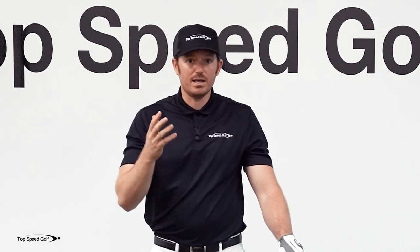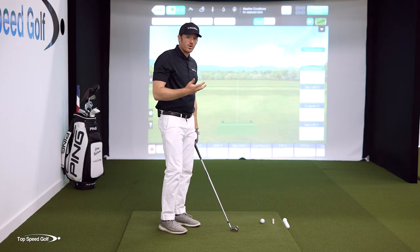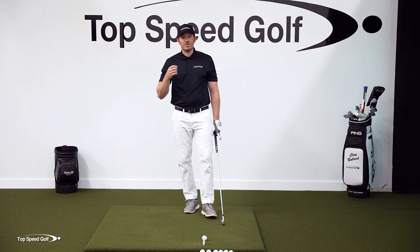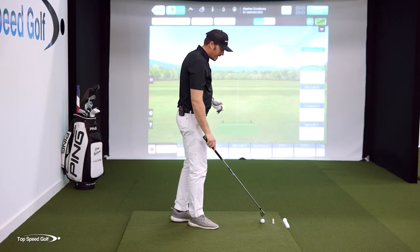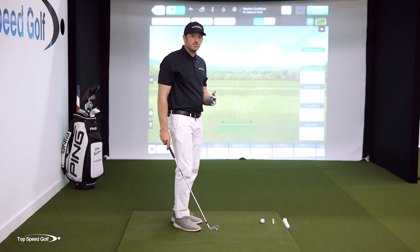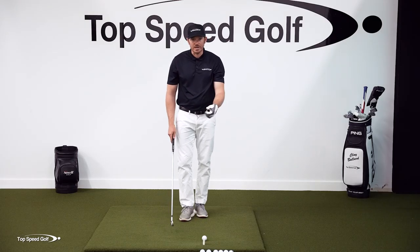We can actually swing easier and hit the ball further. What we're going to go over today is something you may have heard before, but if you stick with me, I'm going to show you how you're going to be able to finally get forward shaft lean every single time you swing. I really like to explain things in the extreme — it's an easy way to see what we need to see so that we can make easy adjustments in our golf swing.